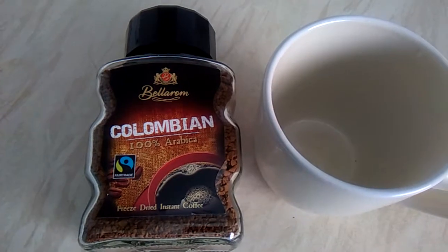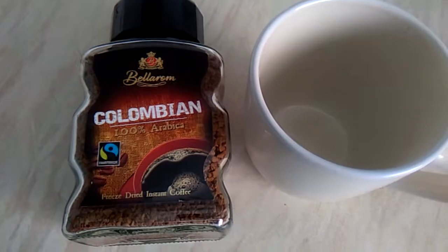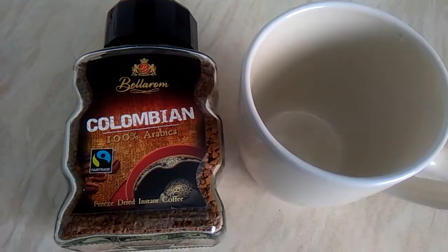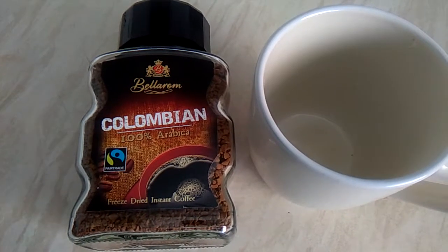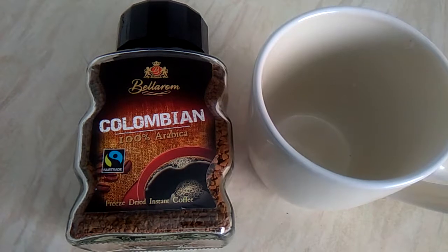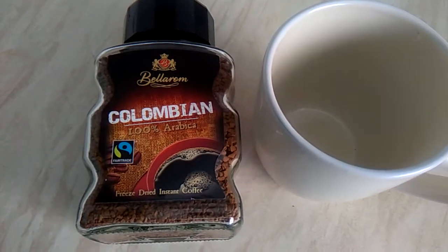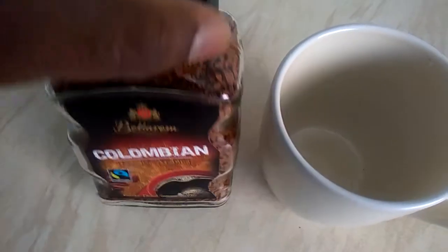Hey guys, welcome back to my channel. If you are new to this channel, please subscribe so you can get steady videos. I want to show you Colombian 100% Arabica coffee by Baron — I bought it from a local supermarket.